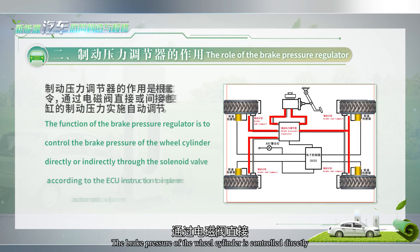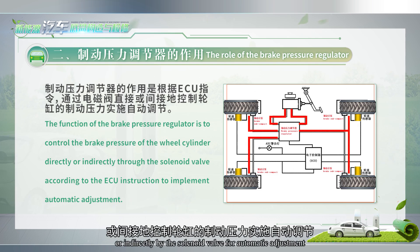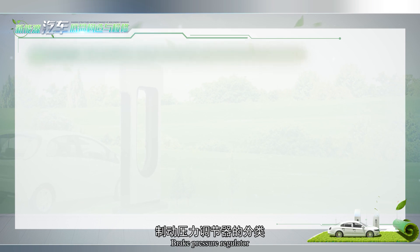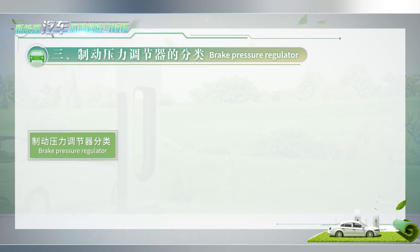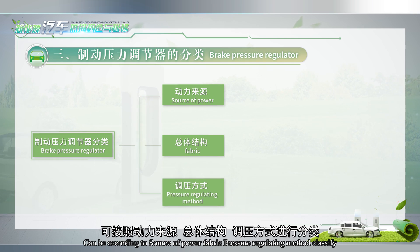The role of the brake pressure regulator: according to the ECU directive, the brake pressure of the wheel cylinder is controlled directly or indirectly by the solenoid valve for automatic adjustment. The brake pressure regulator can be classified according to the source of power and the pressure regulating method.